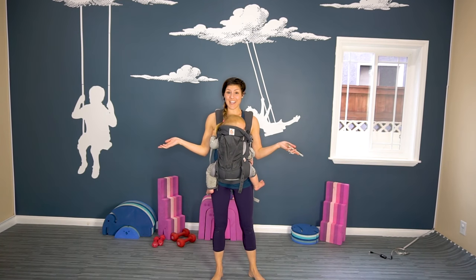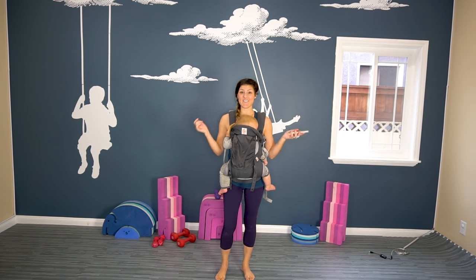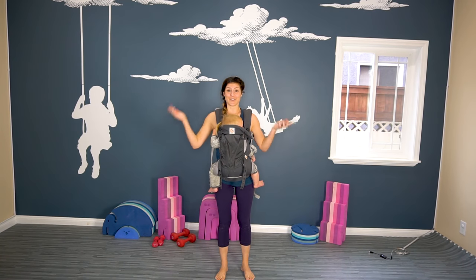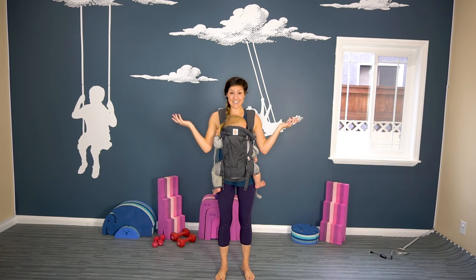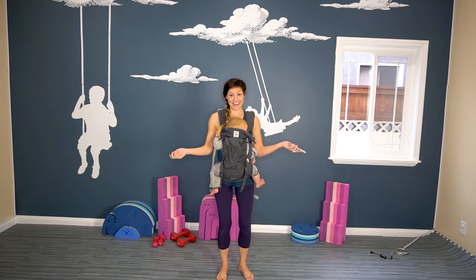Today's workout was specifically requested in a comment of another one of my videos. They requested a baby-wearing standing workout. So if you ask, you shall receive. This workout, we will be standing and it will be baby-wearing friendly.